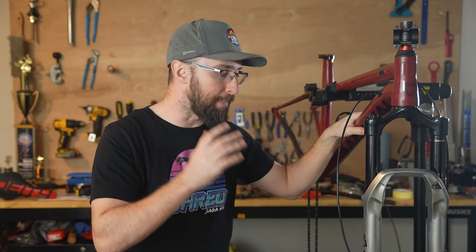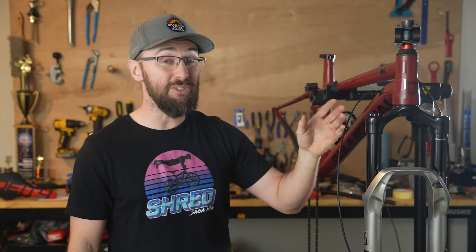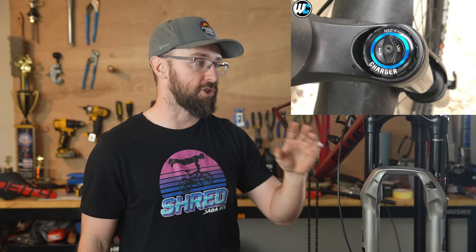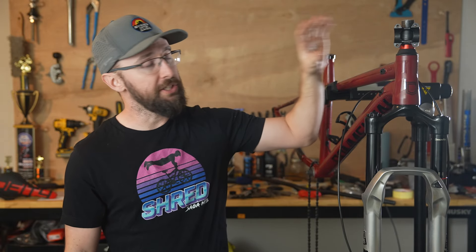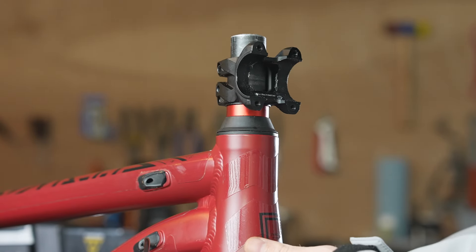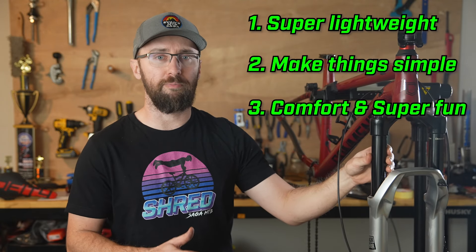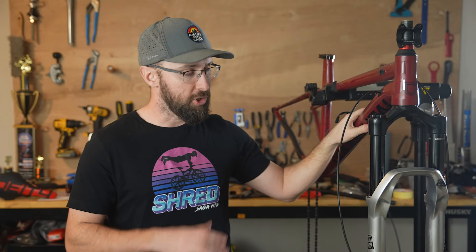Right now is a total buyer's market. I got this fork for $470 off Pinkbike, and brand new it used to run like $1,000. It is the Charger 2.1, not the Charger 3, but just because there's a new model doesn't make this one any worse. But I do have a dilemma — this steer tube is taller than I want it to be. I could run a bunch of spacers over the top of the stem, which is kind of ugly, or I could cut the steer tube. If this bike doesn't hit all four of my goals, I'm going to be looking for a different hardtail.